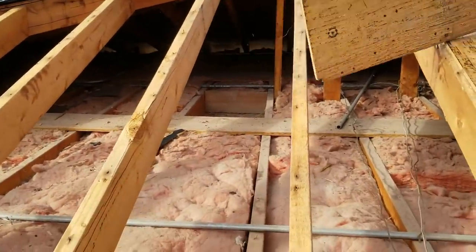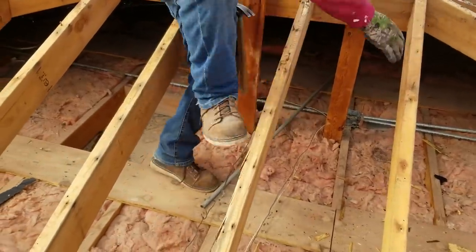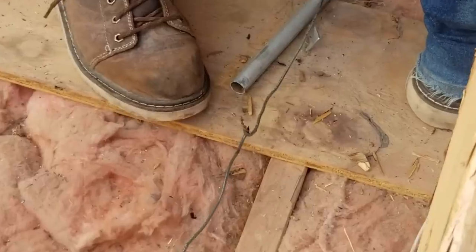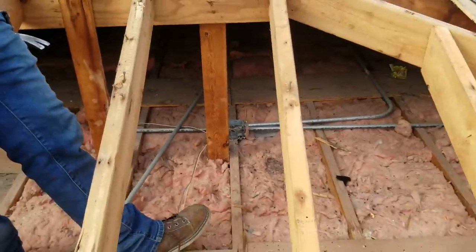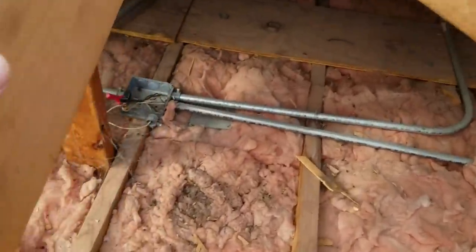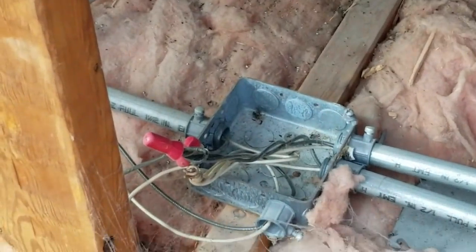It's the first time I've seen it up in my attic though. James, show us what you're finding, bud. We got the box uncovered with no wire nut. Oh my god, dude. Do you want to call that wire? The common is common to find that. Freaking garbage.